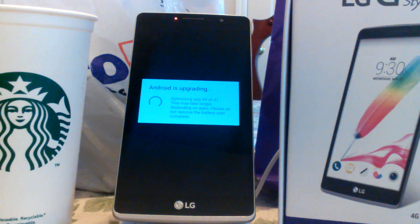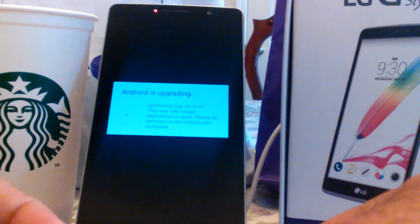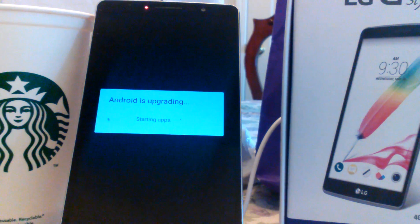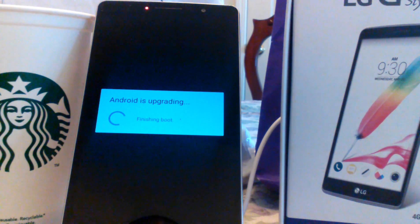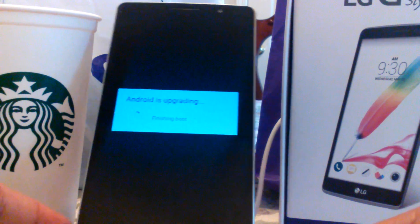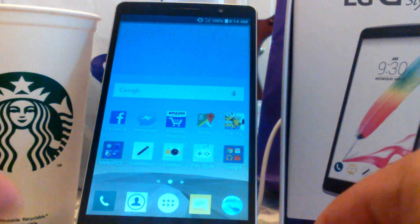It says Android is upgrading — optimizing app 39 of 41, then 40 of 41. Now it's upgrading the media database and finishing boot. All right, took long enough — and there we are, back to our home screen again.